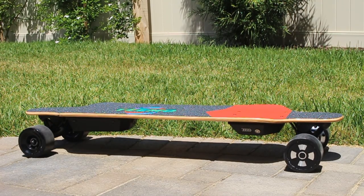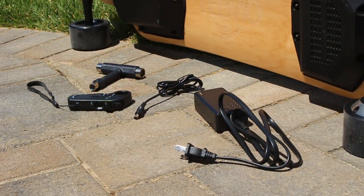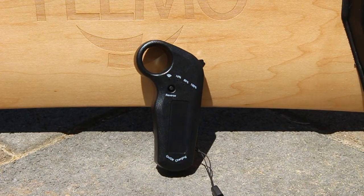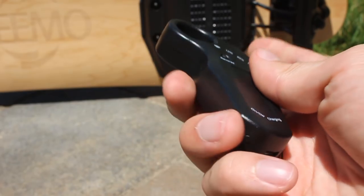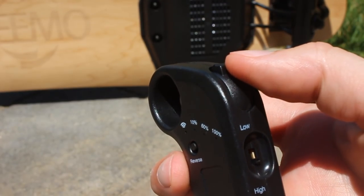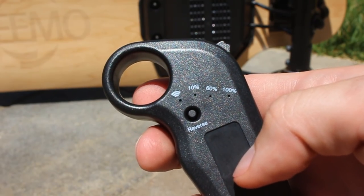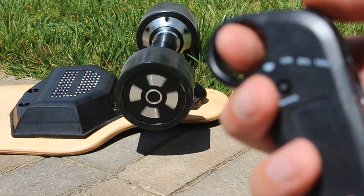The board comes with everything you'd expect: a wall charger, a t-tool, and the remote. The remote is a fairly standard one that you'll see used with a few boards, but it definitely gets the job done. You've got the power on the bottom, the throttle up top, and a reverse button along with some battery indicators on the front. Overall it's nothing crazy, but it definitely works great.